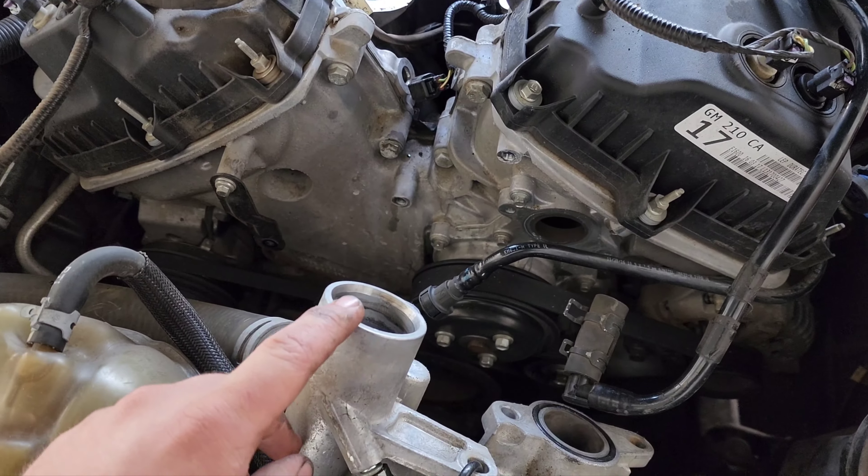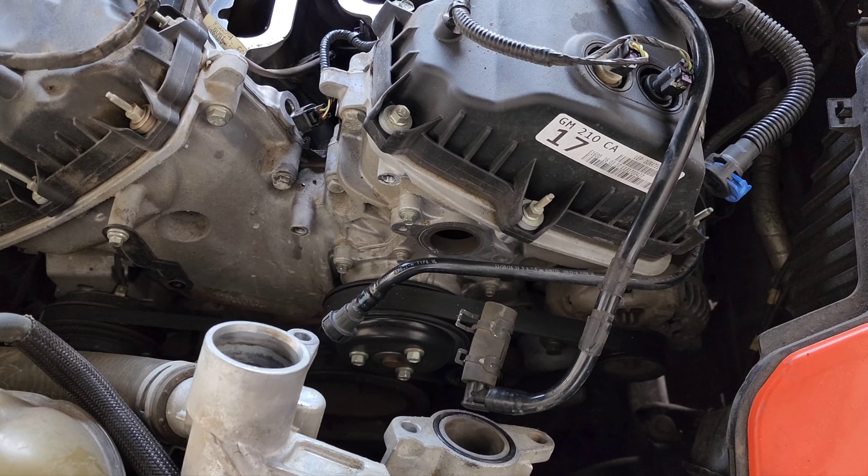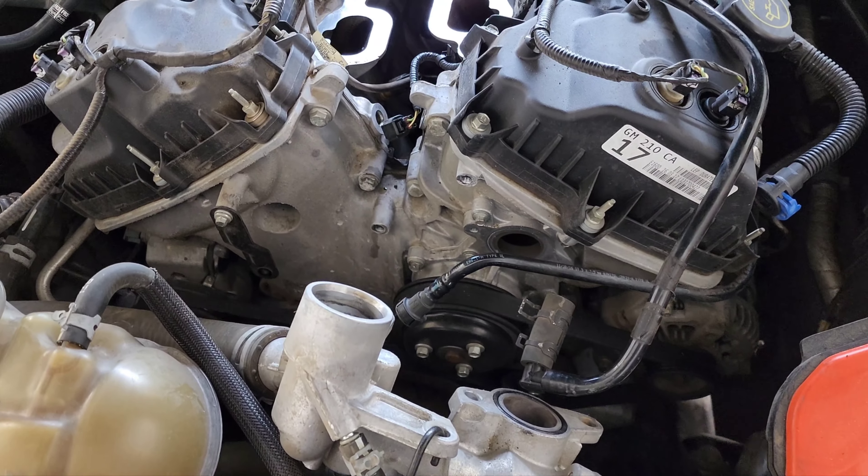You've got the Built Ford Tough going strong here — 2018 with less than 100,000 miles and water pump failure, intake failure, and all sorts of other stuff.